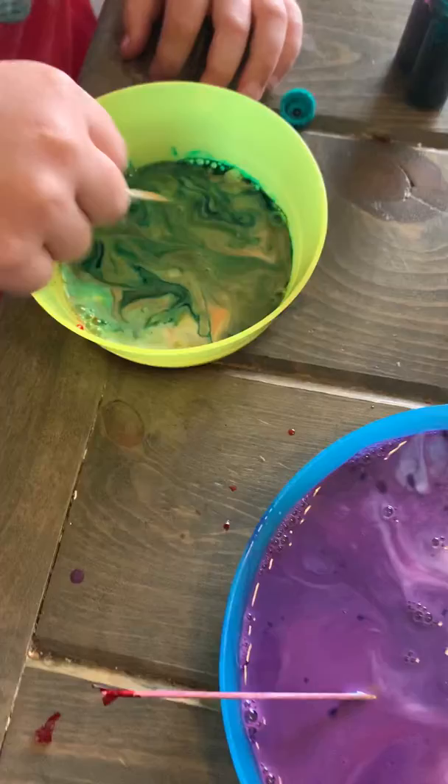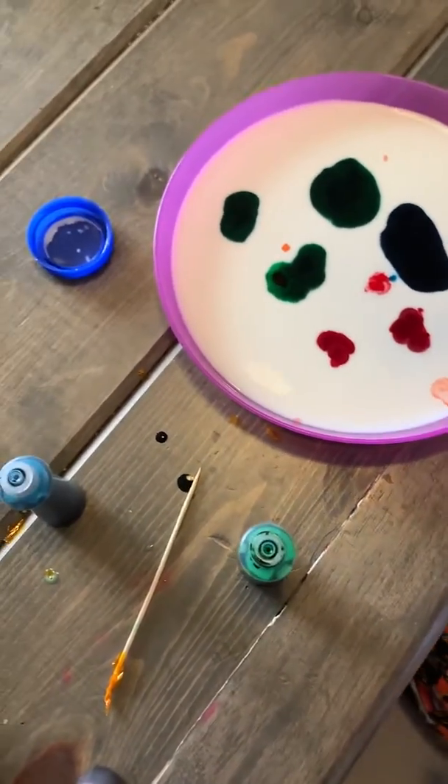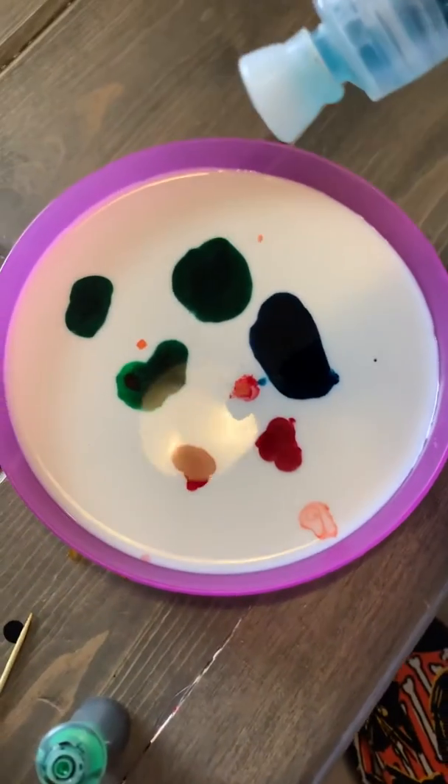Are you ready to do yours? Jonah's ready to put in one drop of soap — you want me to do it? Okay, we'll do one drop of dish soap.